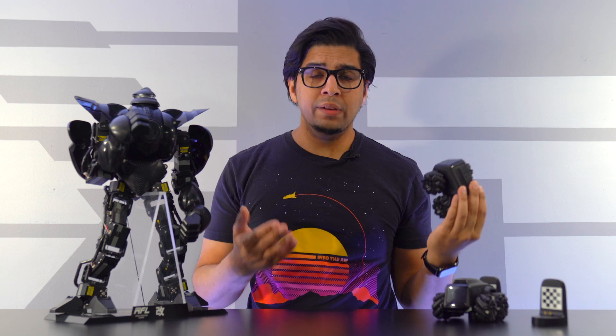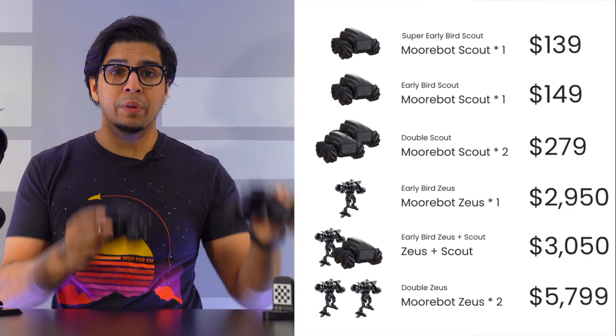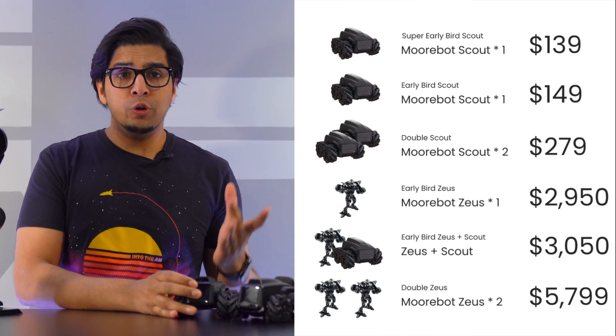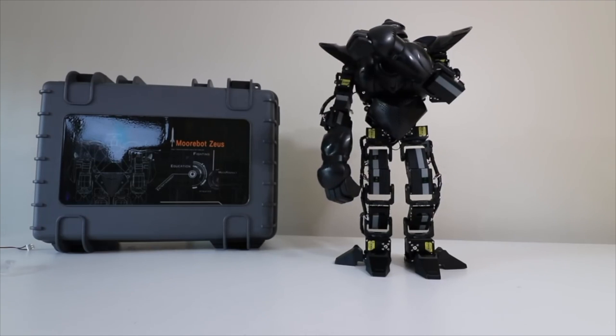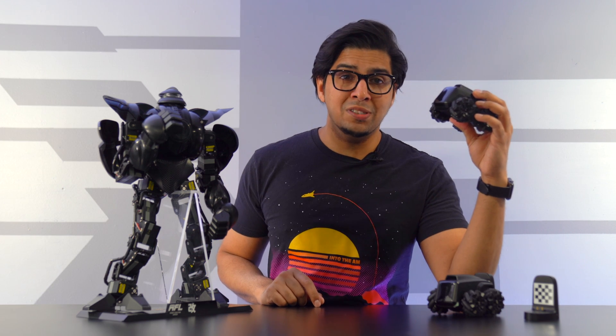So this here is Scout. It does come in a variety of different options — you can pick just one Scout, or buy them in a bundle of two Scouts, which we have today. They also have a bundle where you can get Zeus, the humanoid robot also made by Morbot. Zeus is one of my favorite humanoid robots that can dance, sing, and even punch. The fact that they call Scout Zeus's little brother should be quite interesting to see how it holds up.